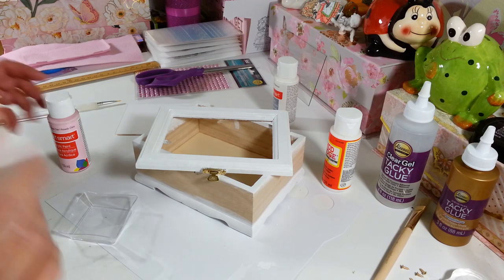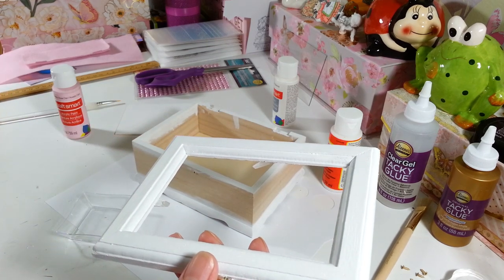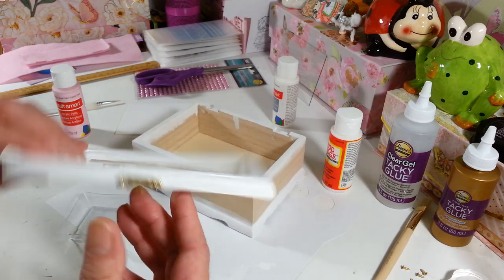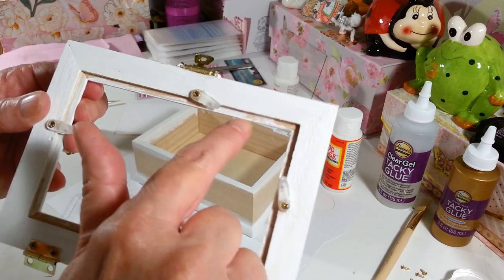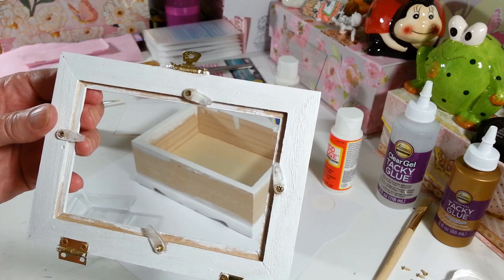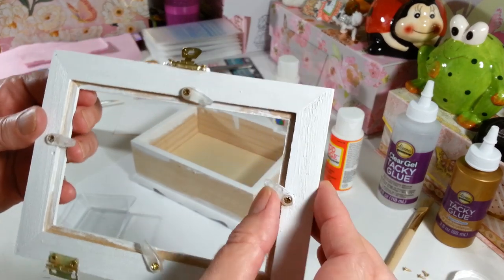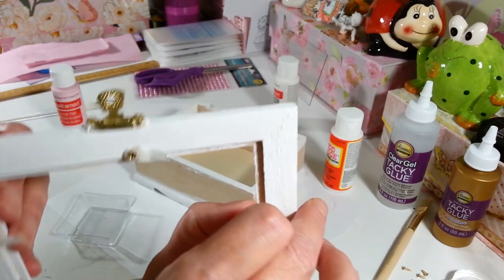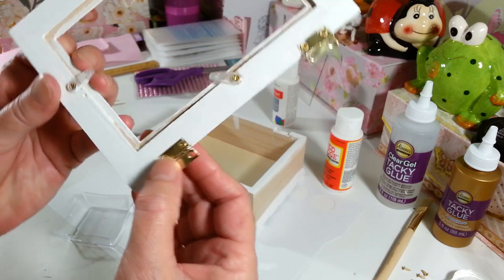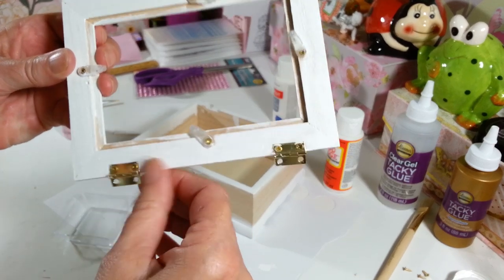I have everything painted white that I want white. I did go over the part that I'm going to paint pink and covered it with white because I think the pink is just going to show up a little bit better than on the wood. I just put on two coats and it covered really well. I didn't go inside this little slot because you're never going to see it, and I was afraid it wouldn't fit back in quite right if you get too much paint in there. There is a little paint on the hardware but you're not going to see it — it comes right off; you can just scrape it off with your fingernail.